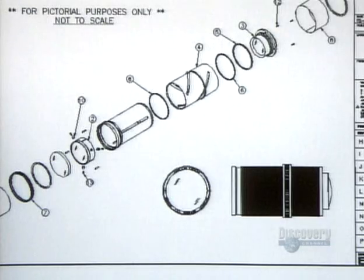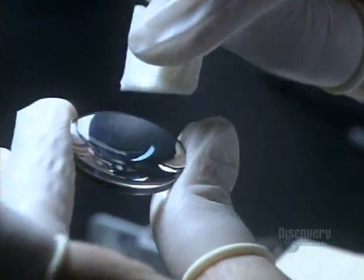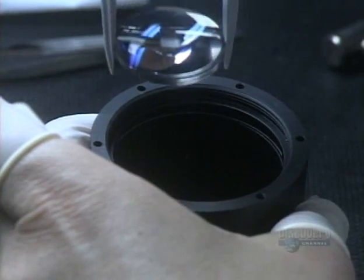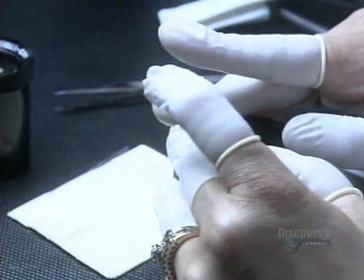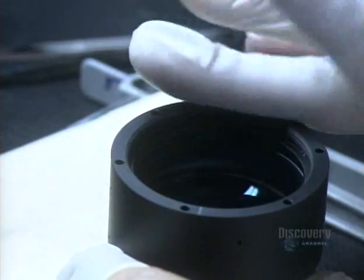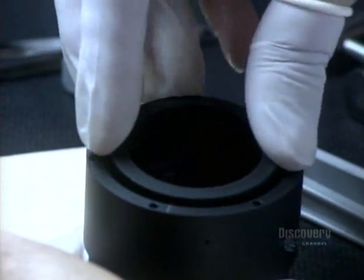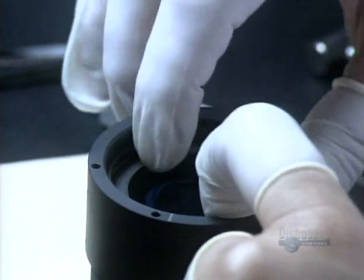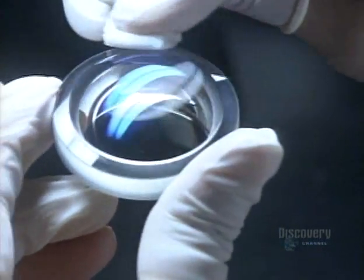Now they double check the design for this complex optical system and begin to pull all the pieces together. This singlet, or single lens, goes into the metal barrel first. Other lenses with various curvatures and dimensions follow. She places metal spacers between the lenses to separate them — proper spacing will prevent aberrations in the image, such as blurring. Between installations, she covers the barrel with a piece of lint-free plastic, because eliminating dust continues to be a necessity. One fleck could ruin this entire assembly.